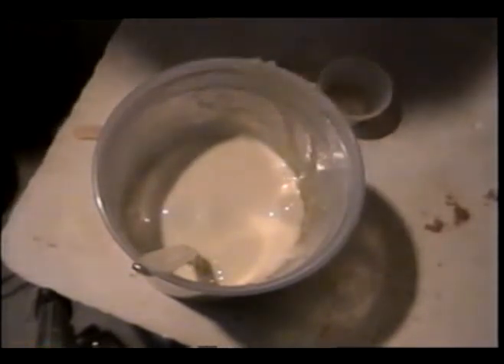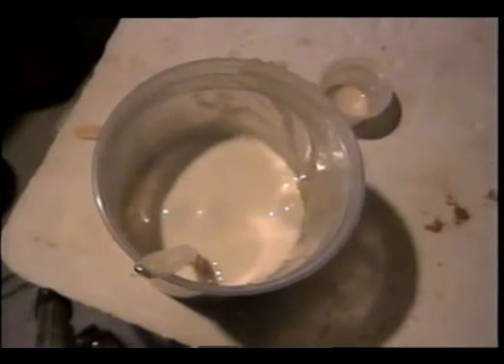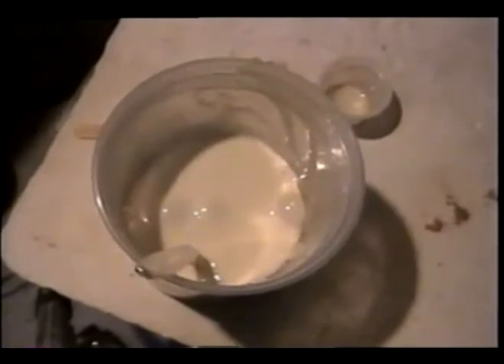We will give it at least a minute to rise. While the gelatin is still warm, it will rise up to at least about 16 ounces.